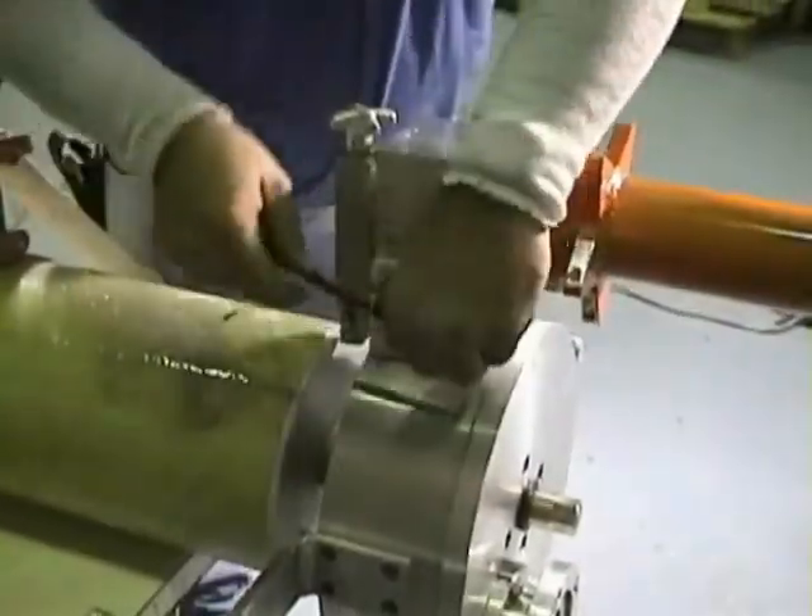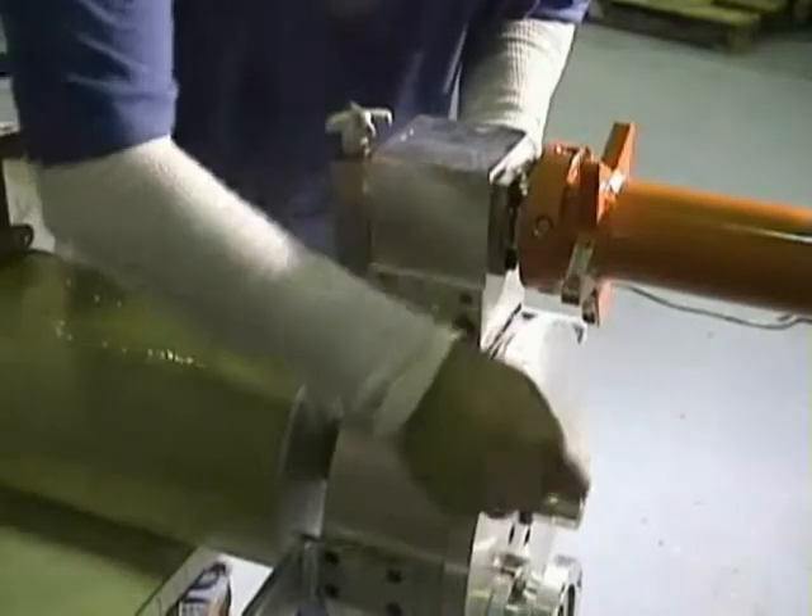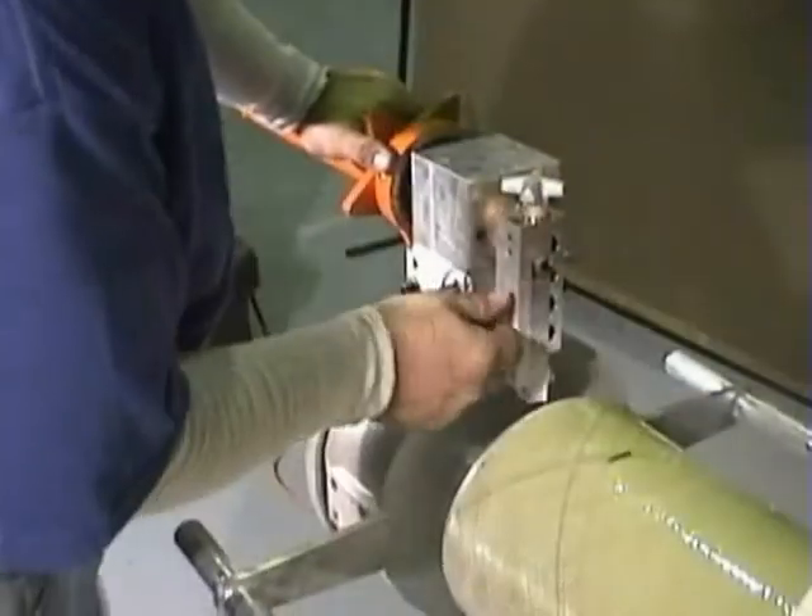Re-tighten all nuts and Allen bolts. Loosen thumb screws and lower the cutting head to where it is cutting no more than 1 1/8 inch of the wall.